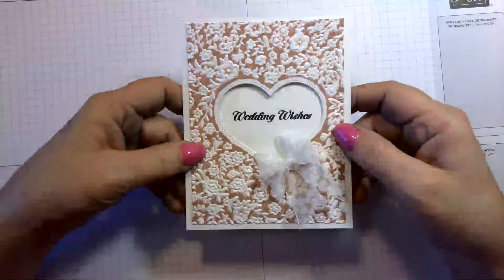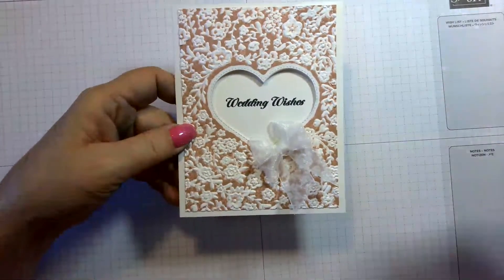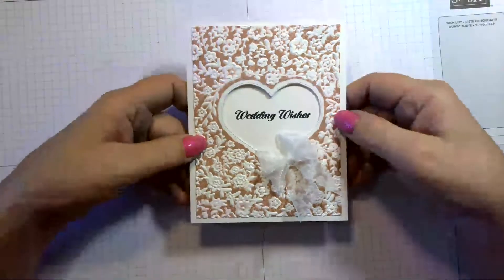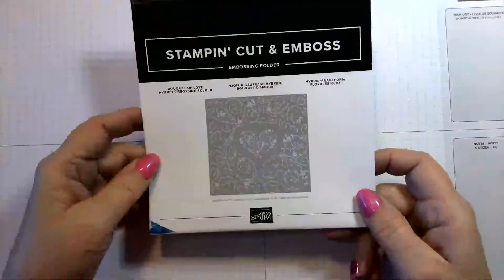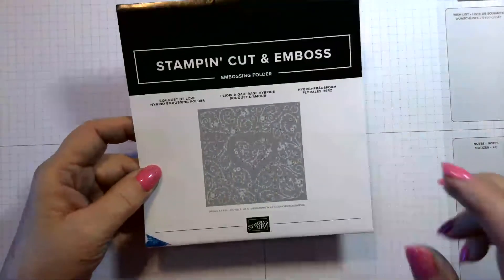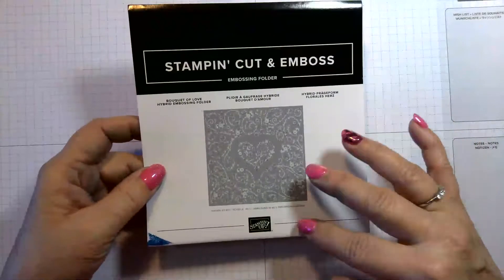Today we are going to do one in a purpley lavender color — we're going to use Highland Heather. So let's get started and see what we need. We're going to be using the Bouquet of Love hybrid embossing folder, and I'm going to show you the technique.